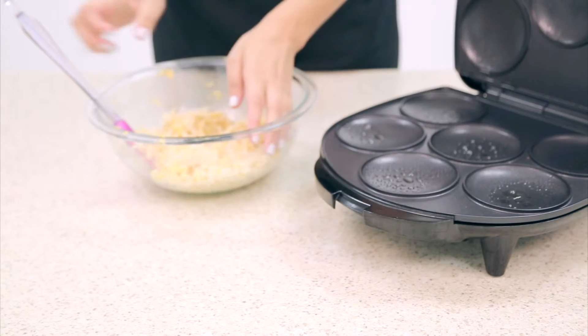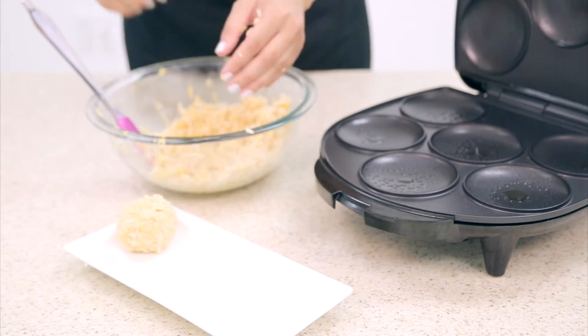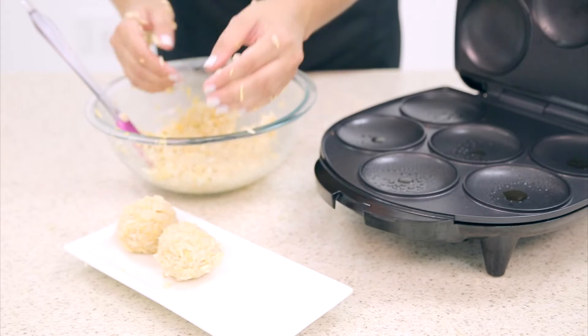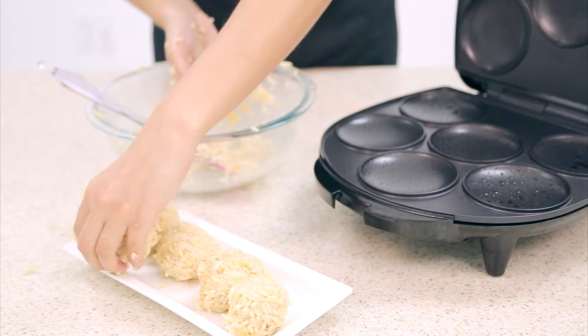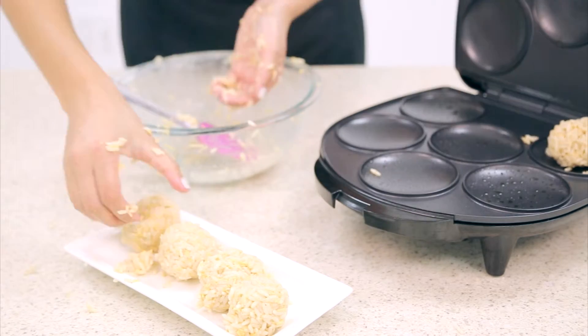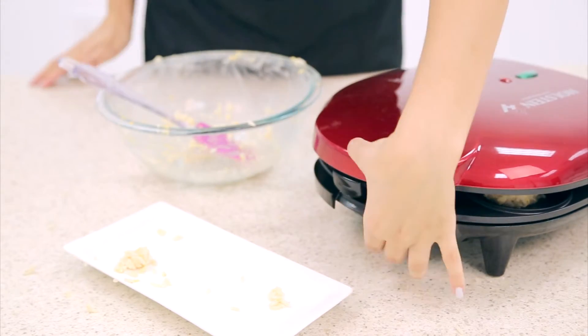Spray some non-stick onto your Arepa Maker, and then with your hands, make small fist-sized balls out of your mixture. Place them in your Arepa Maker, close the lid, and allow to bake for 7 minutes.